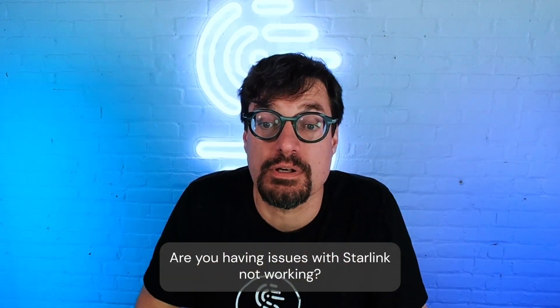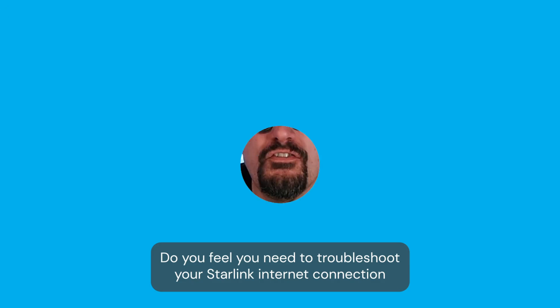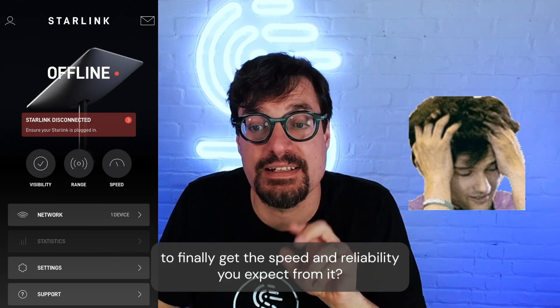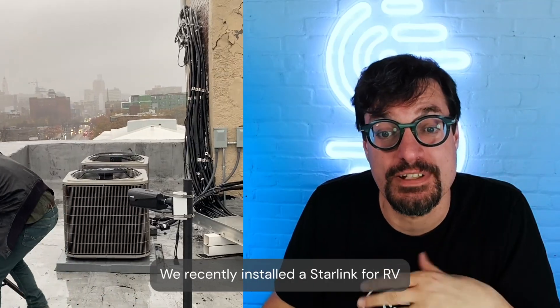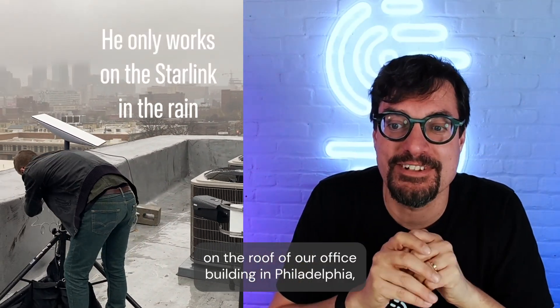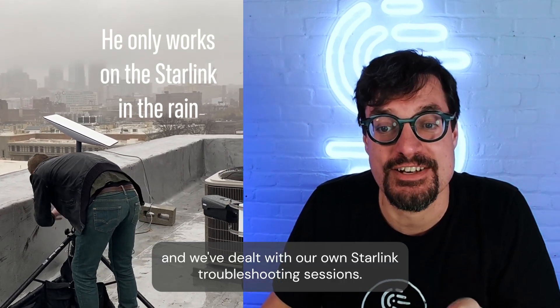Are you having issues with Starlink not working? Do you feel like you need to troubleshoot your Starlink internet connection so you finally get the speed and reliability you expect from it? We recently installed a Starlink for RV on the roof of our office building in Philadelphia, and we've dealt with our own Starlink troubleshooting sessions.